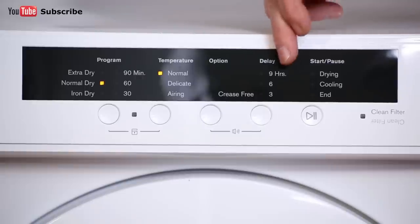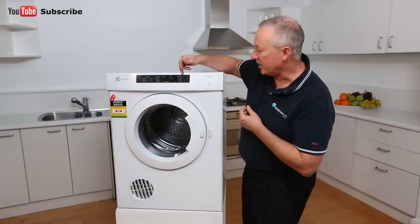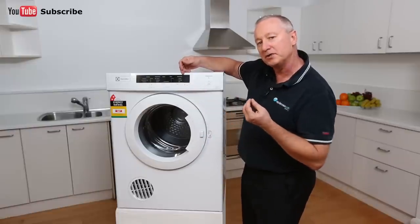Over here we have a delay timer — three, six, or nine hours — so you can delay the cycle and take advantage of energy saving features if you've got that activated at your property. Over here we have a cooling, dry, or end indicator that tells you where you are throughout the cycle. When it ends, you'll get a little buzzing noise.